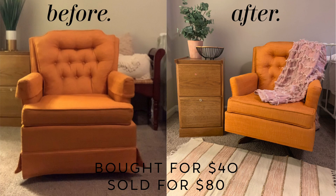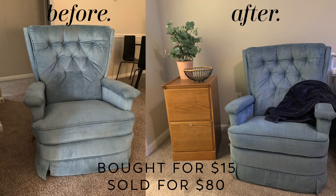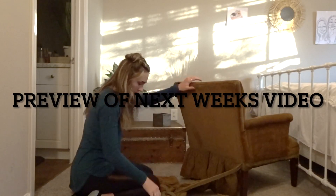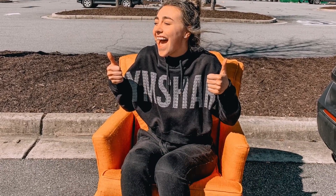Let's talk about pricing. These were the first flips I've ever sold in my market, so I wasn't really sure how it would respond or what the highest price I could get for them was. I started off pretty high — like $150 to $200 — but I would just keep marking it down every week. I sold the orange chair for $80, which is pretty good because I bought it for $40, so I doubled my profit. For the blue chair I sold that also for $80, and I bought it for $15, so that was also really good. Thank you so much for watching — please like and subscribe to see next week's video where I'm flipping two other chairs.